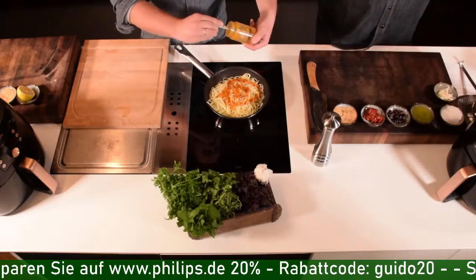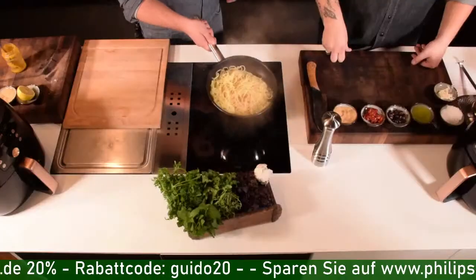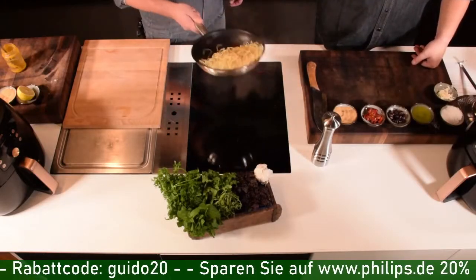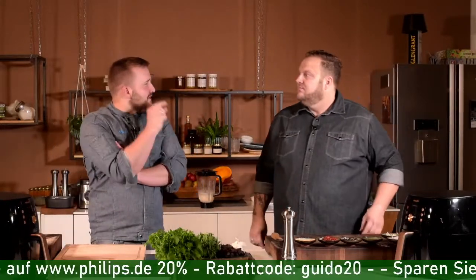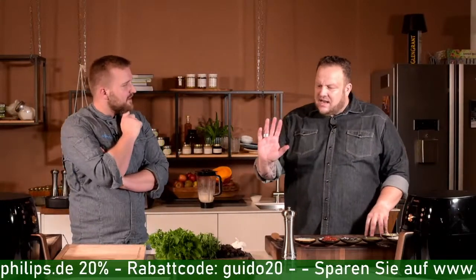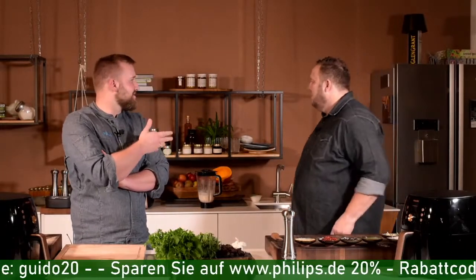Wir haben kein Öl in die Nudeln gegeben, weil eine Nudel davon lebt, die Pastasauce aufzusaugen. Wenn man Öl drangibt – auch ins Kochwasser – kann die Sauce nicht an der Pasta hängen bleiben. Das machen die Italiener schon gar nicht. Außerdem sollte man Pasta wählen, die durch Bronze-Matrizen gedrückt wurde – die haben eine raue Struktur, die für Nudelsoßen perfekt ist. Sie sehen etwas mehlig aus, aber das ist ein Top-Qualitätsmerkmal.